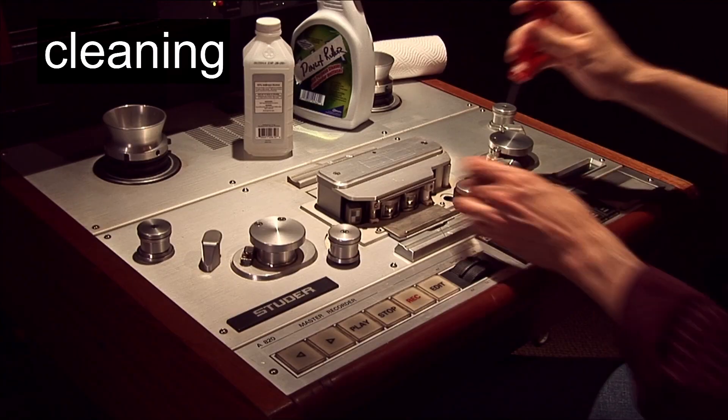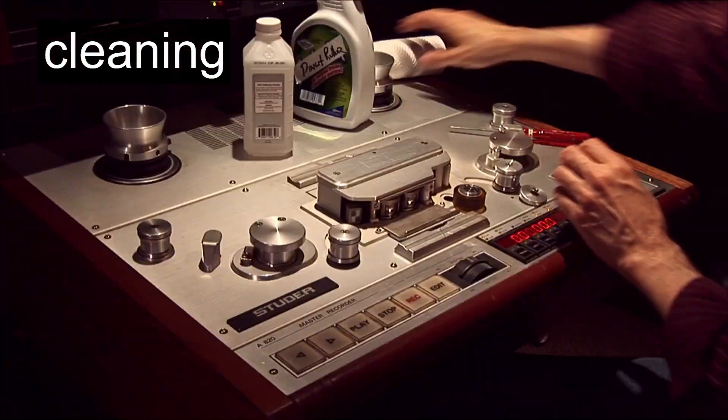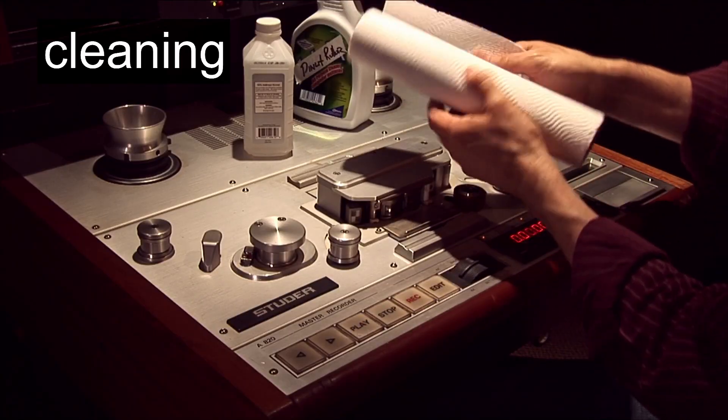I only clean pinch rollers when I see a dirt buildup on the surface. Cleaning too frequently with harsh chemicals can cause the rubber to dry out and become brittle.